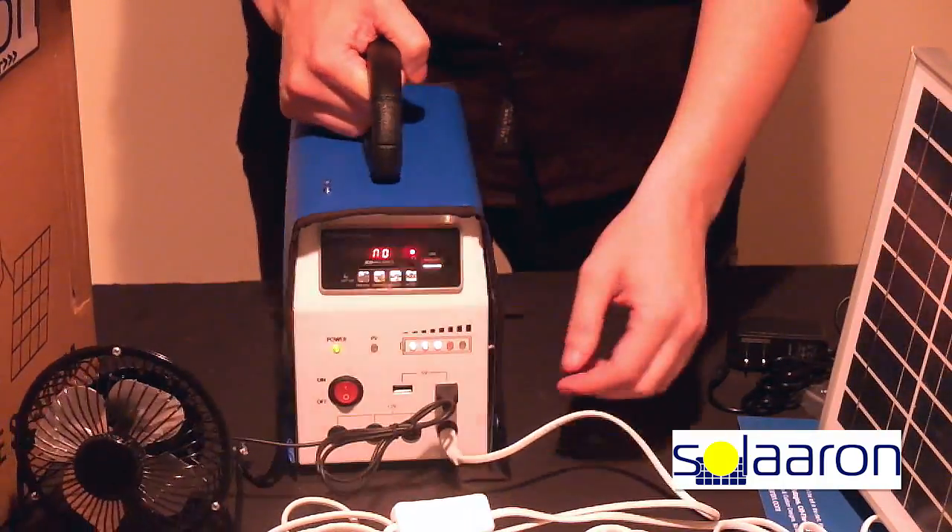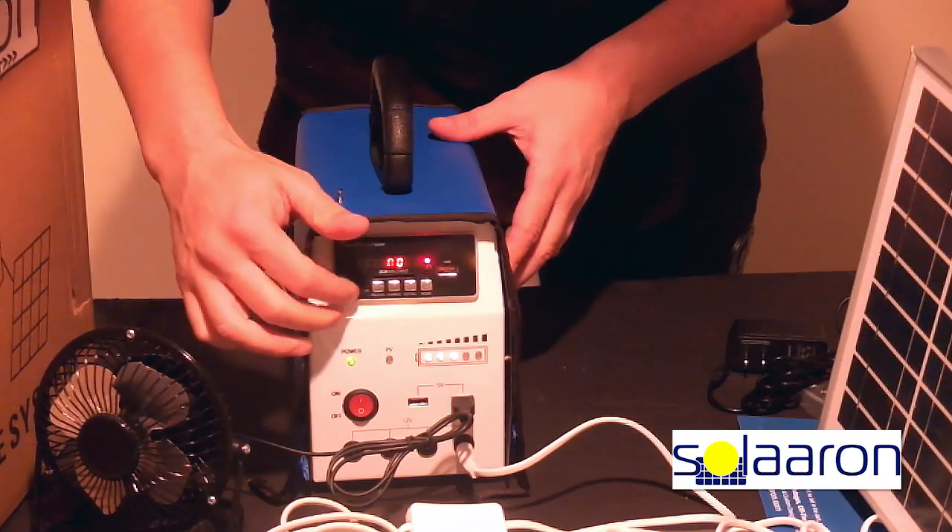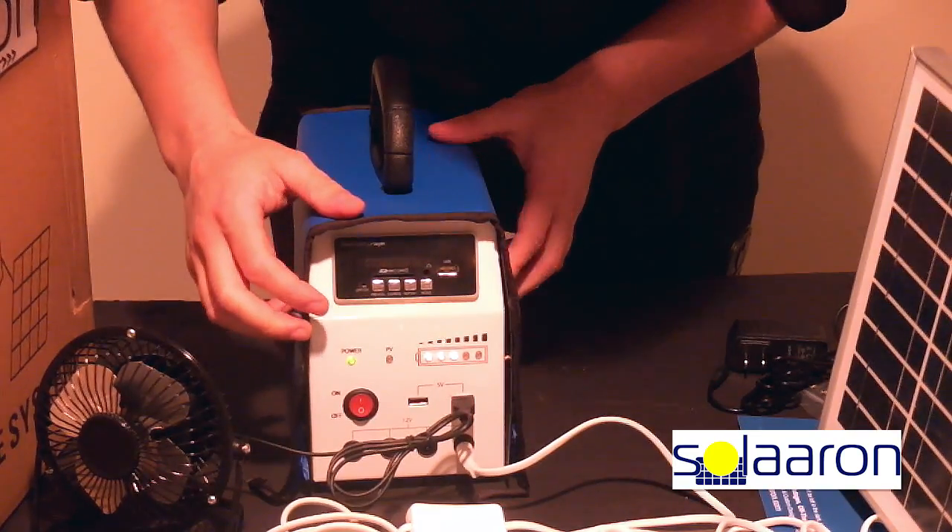The radio is located in front here, can be programmed, and a speaker is built on the back.